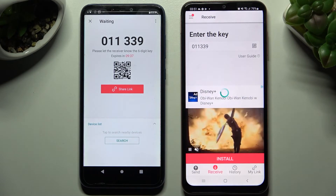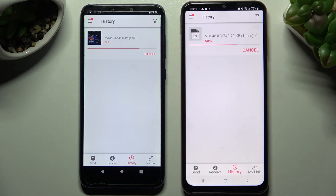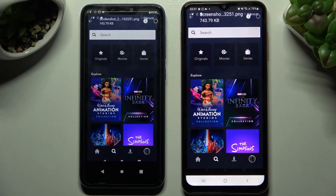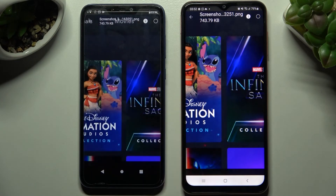After literally a couple of seconds, as you can see, my photo was successfully sent. Thanks so much for watching! If you enjoyed this video, smash that like button, comment, and definitely subscribe. Bye!